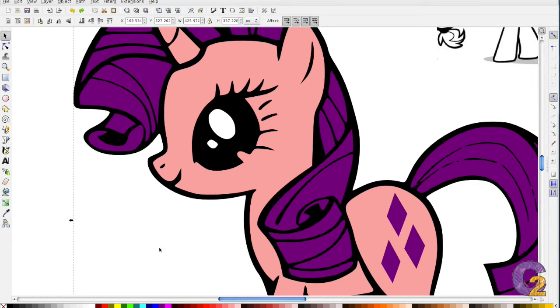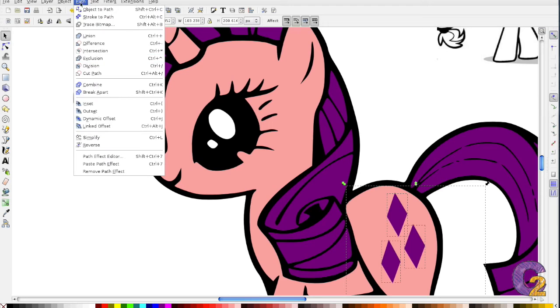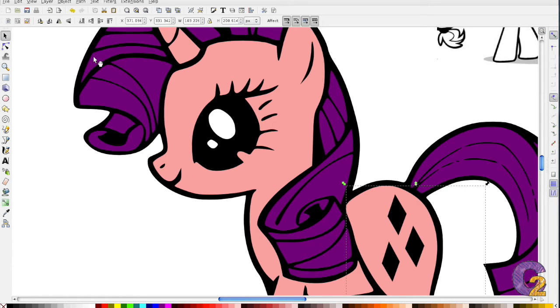You can also cut out the diamonds. Select the diamonds, use shift to multi-select, then select the hind corner of the pony, go to Path, Exclusion — they're cut out of the hindquarters. Now I don't have to put purple diamonds on the hindquarters. Maybe I can use stickles or something to give it a shine. Remember when we did Marvin? Let's take a look.